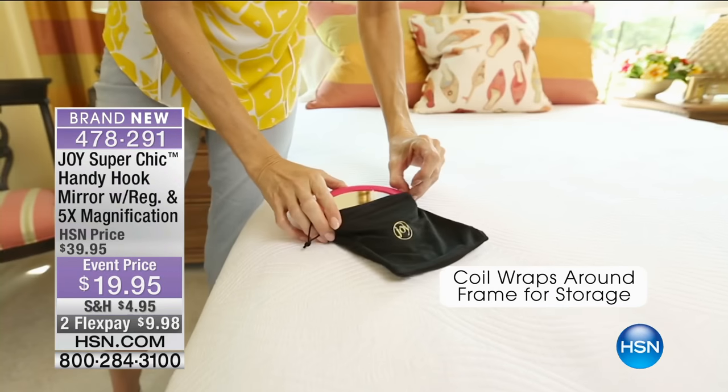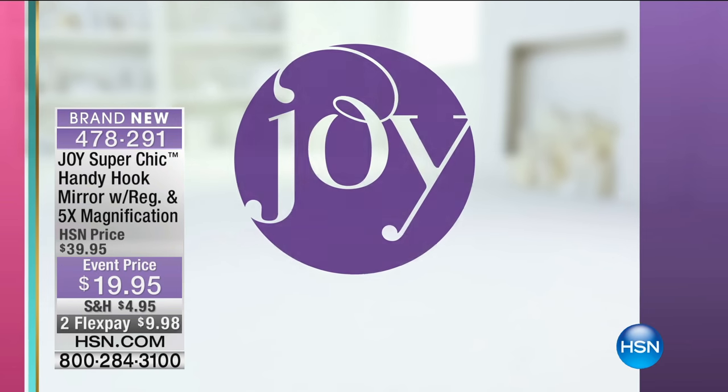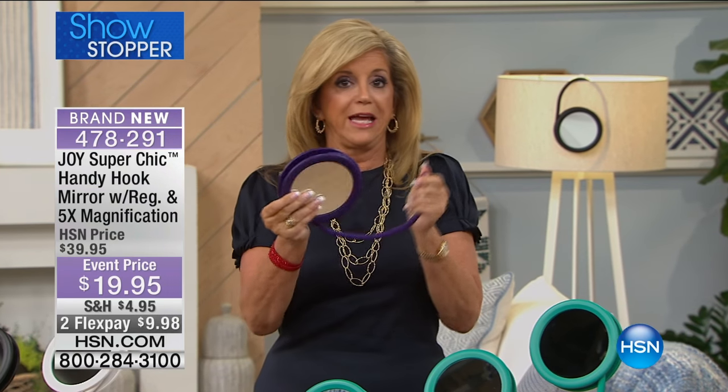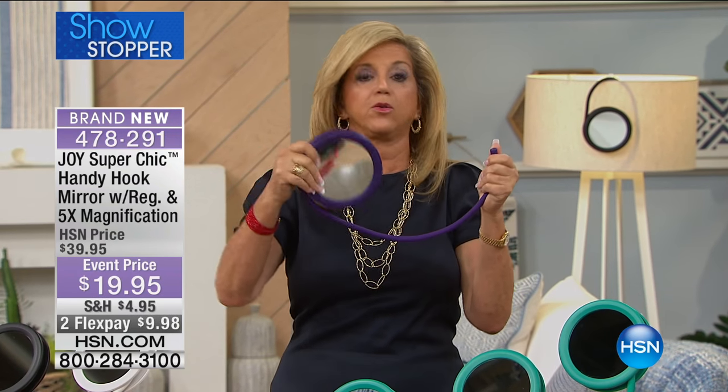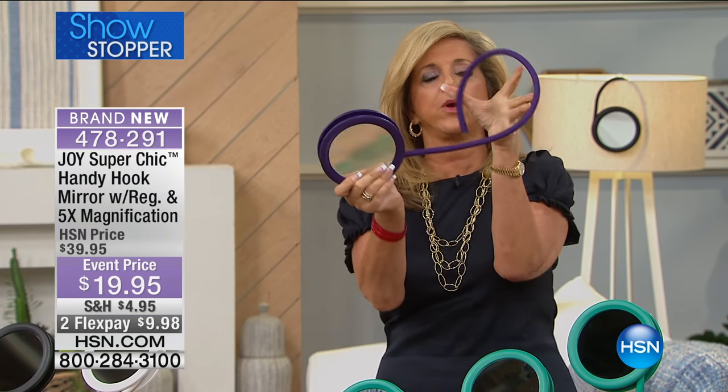It is perfect optic quality mirror — absolutely unbelievable. Regular five-time magnification. This is an infamous mirror, the Handy Hook Mirror. But it was never like it is now. The way the Miracle Mop has new technology, this Handy Hook Mirror — you can hang, hook, or stand it anywhere.